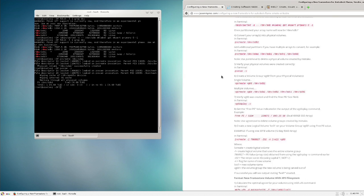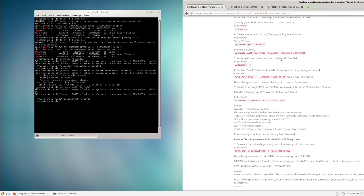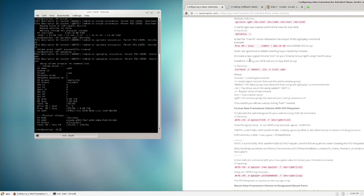Next step: create a volume group using vgcreate. Copy, paste, change sdb1 to sda1, press Enter. We see: 'Volume group vg00 successfully created.' Then run vgdisplay to get the Total PE and Free PE values — we need those numbers for the next step when we create the logical volume.